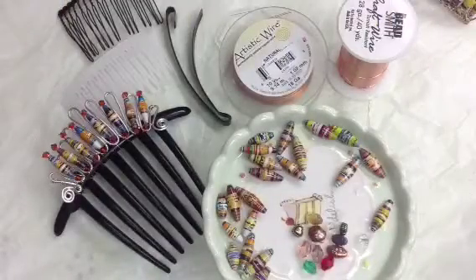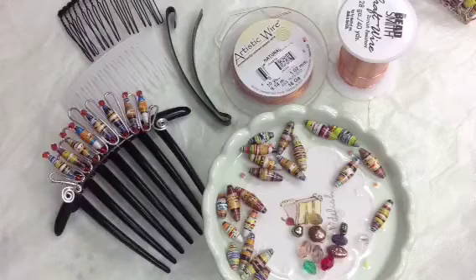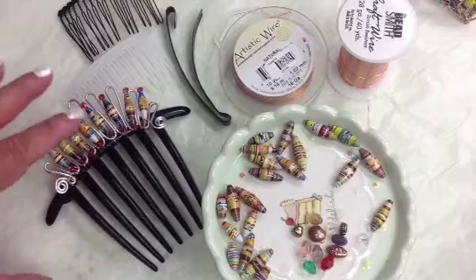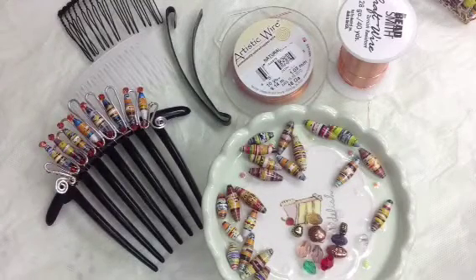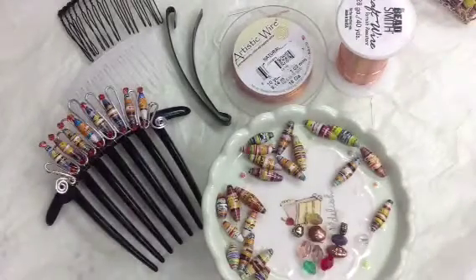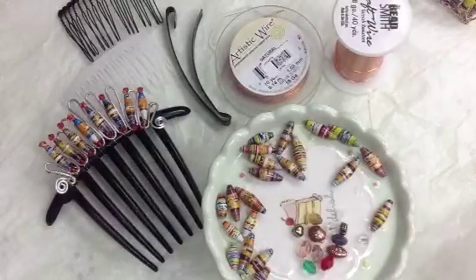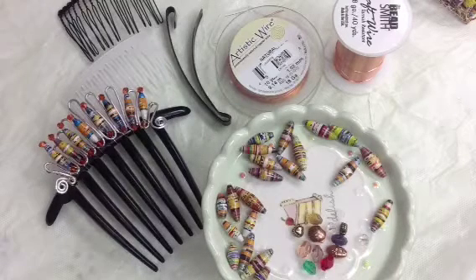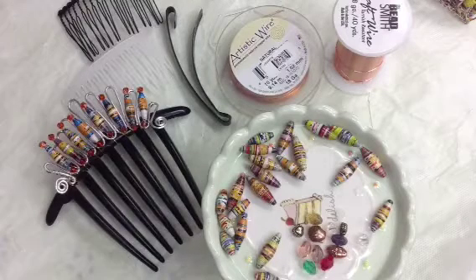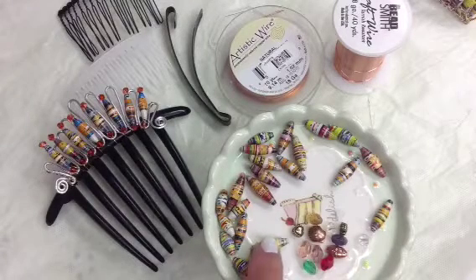Let's go over the materials quickly. You can find the comb or clip from your drugstore — I bought mine from CVS Pharmacy or Walgreens. You will also need the 18-gauge wire for your base, and a 28-gauge thin wire to wrap your motif into your comb or headband. You need two beads: I have a half-inch tube and a three-quarter inch tube.